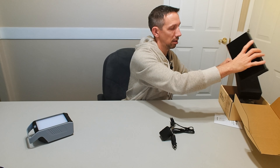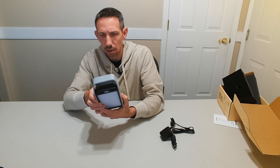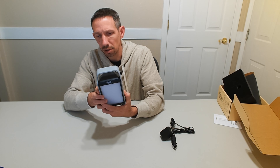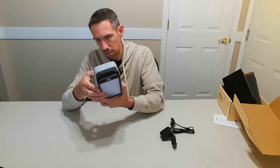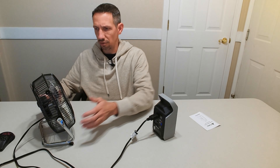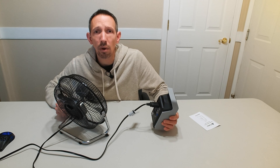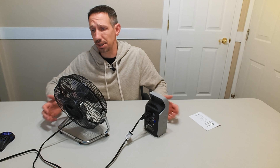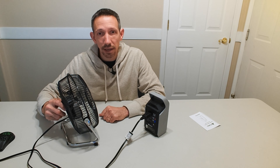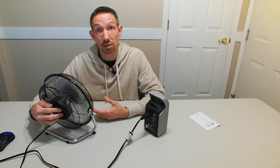I want to get a couple of things going here and show you guys. I can run stuff on there — whether to use USB or just the plug. So I've got a fan here. It says a maximum of 120 watts, so you're not going to be able to run a refrigerator or a hairdryer or anything on this. But if you're out in your tent or whatever and you need a nice little fan, I can crank this one all the way up and it's working just fine.